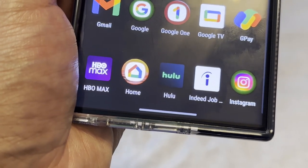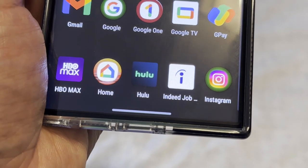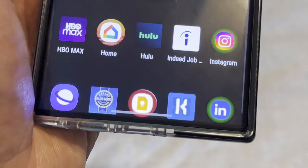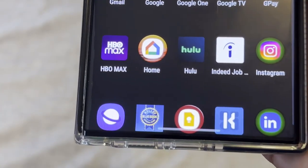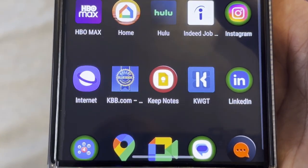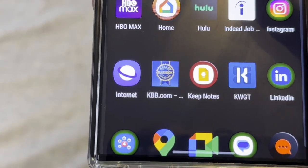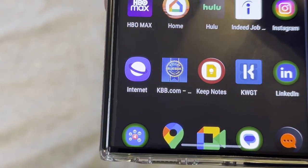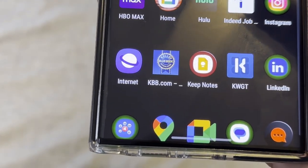Indeed Jobs I use to search for different jobs at times — I don't plan on staying where I work forever. Instagram is one of the most popular social media apps, next to TikTok and Twitter — it's my favorite social media app besides YouTube. Samsung Internet I don't really use; I stick to Chrome. Kelley Blue Book is where you can get accurate prices on cars before going to the dealership so you have something to compare.